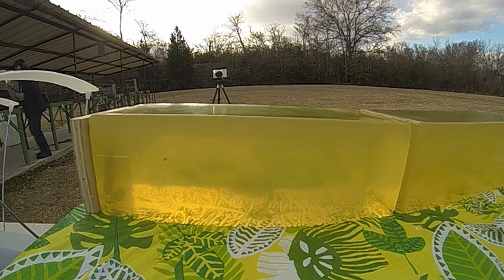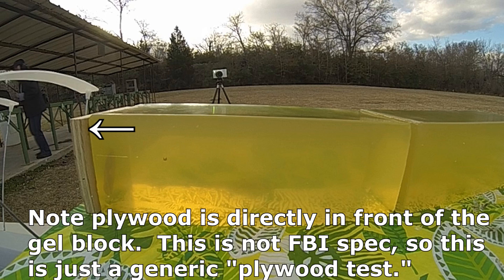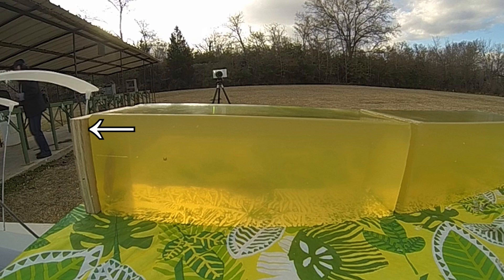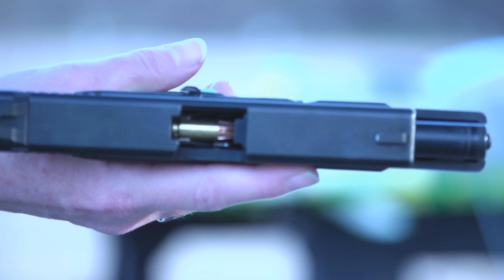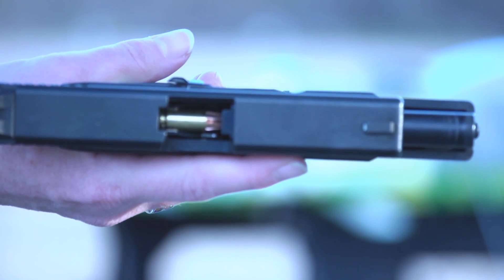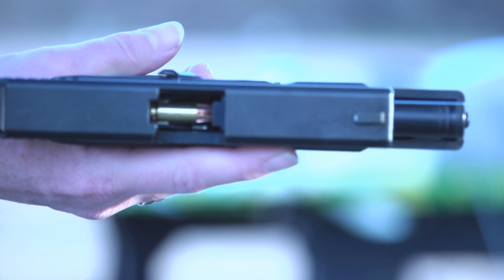The next test is through a three-quarter-inch sheet of plywood into ballistic gel. The wood may not be exactly the same species as the FBI specifies, but it will be the same wood for the G2 as for the HST, so we'll still get a valid comparison. This is my fifth shot on the G2 RIP and it had a failure to feed in the Glock 19.